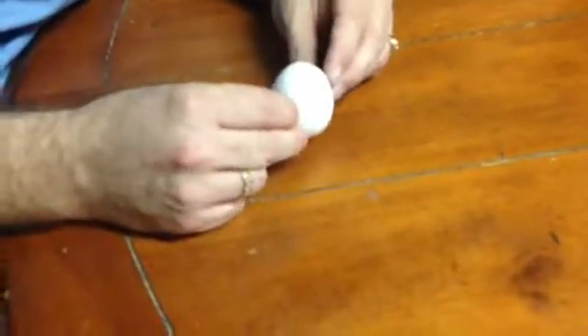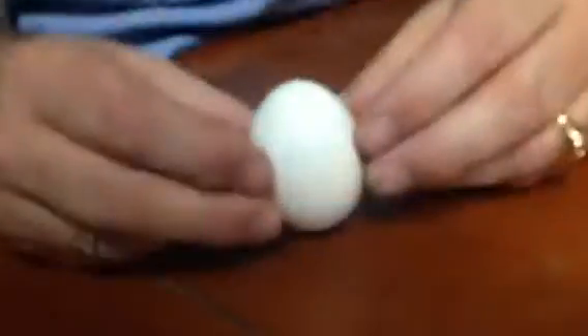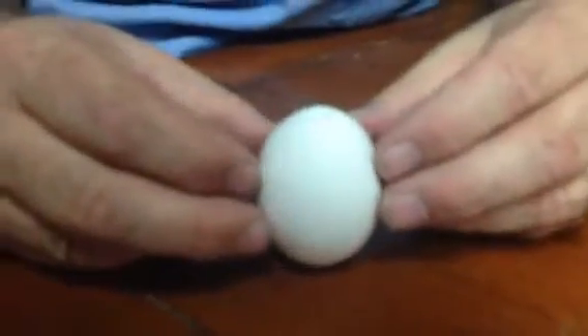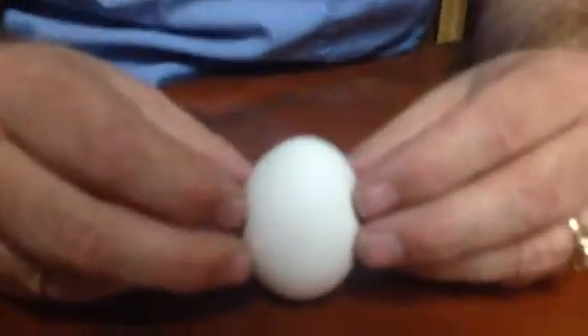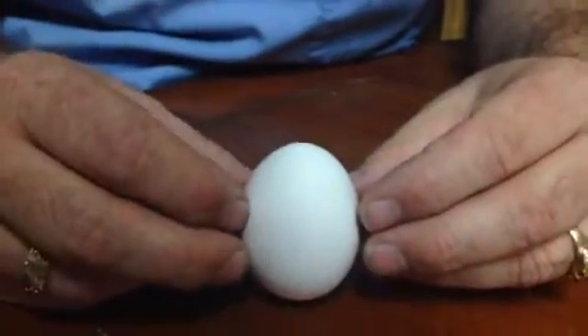For the spring equinox — we're about a month out so it's becoming harder to do — you can balance an egg like this. The only time you can balance them like this is during the equinoxes. Come on, like I said, it's becoming a lot harder to do.